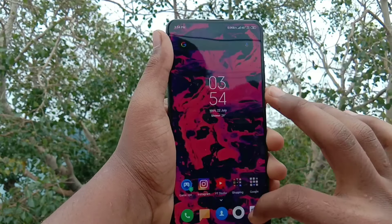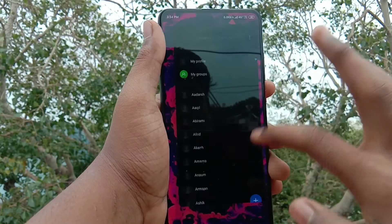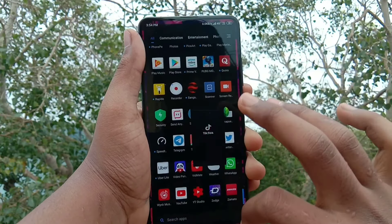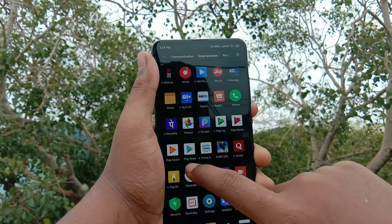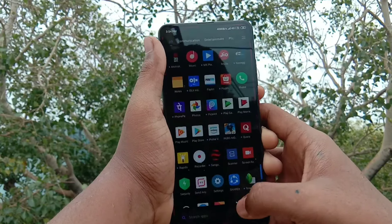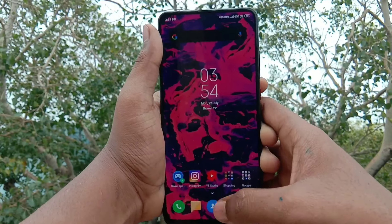For pricing: the carbon black variant with 6 plus 64GB is priced at 22,000 Rs. The 6 plus 128GB variant is 24,000 Rs. In China there is an 8 plus 128GB variant but that is not available in India. The K20 Pro starts at 28,000 Rs.